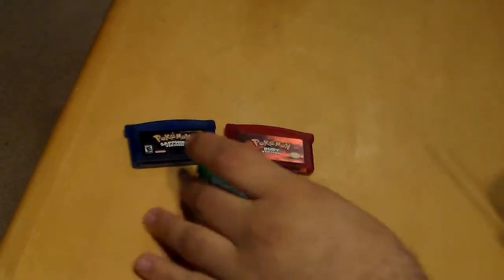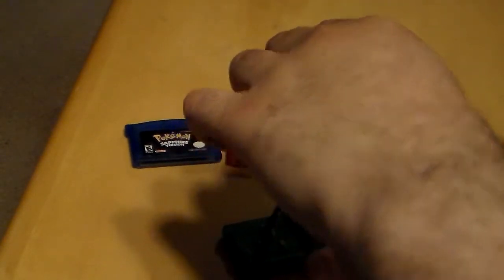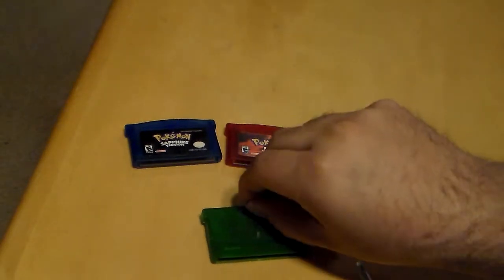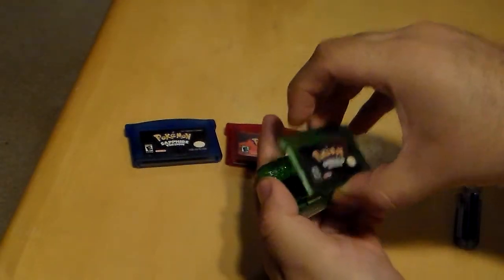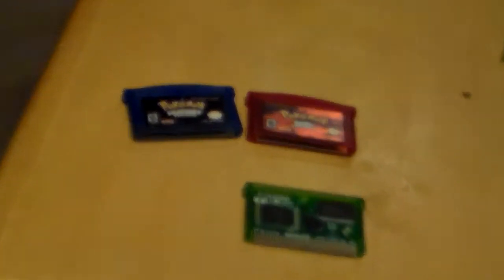We're going to demonstrate with Pokemon Emerald once again. I'm going to use Emerald because opening the other two is a challenge — I've got to use a fingernail. I know in the last video I said battery; I meant to say tri-wing screw, just like the real cartridges — they take a tri-wing screwdriver to open. And this slides down just like that. There you have your board.